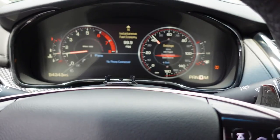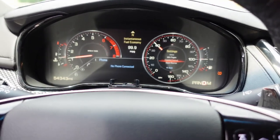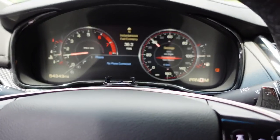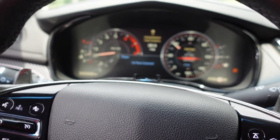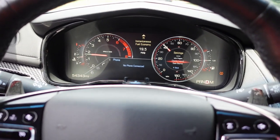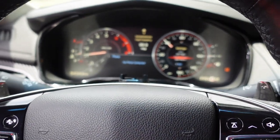There you guys have it — analog to digital gauges on a 2015 Cadillac CTS. It can be done, it's simple, it's easy, and it honestly takes about 30 minutes from start to finish. Just make sure your gauges are programmed properly to your car. Let's head back home — this camera battery is about to die. Got back home; the Caddy got caught in the rain. It's been storming and dark all day.